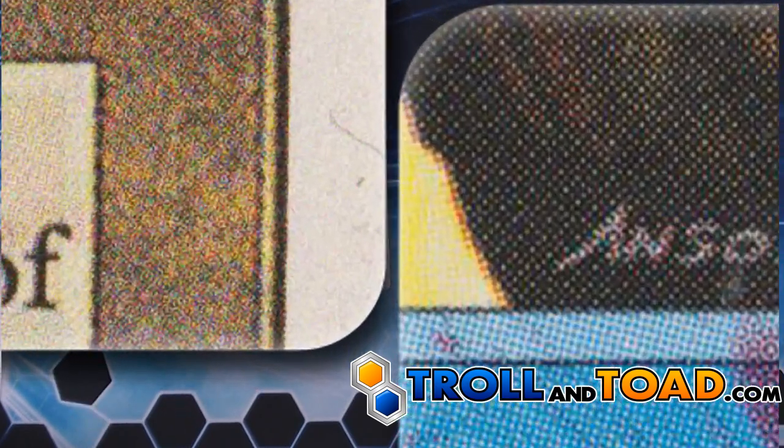On this card, they just added a basic noise layer to try to smooth out the image. However, when you zoom in, it's pretty apparent.